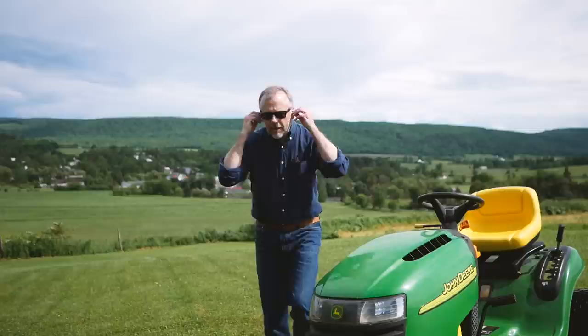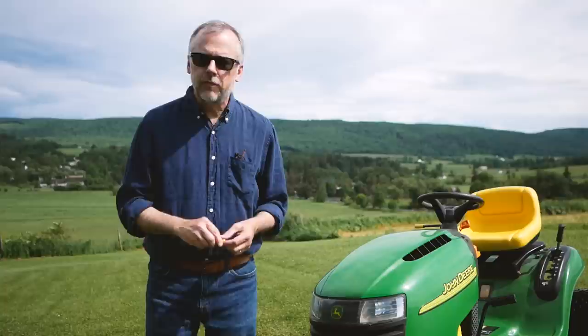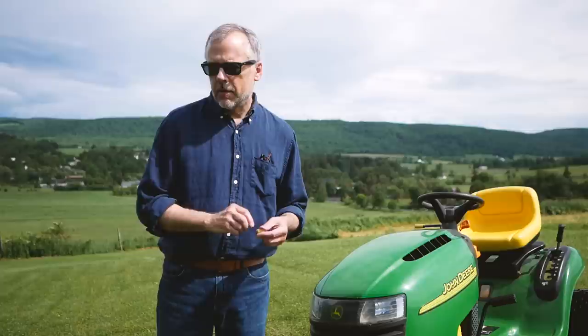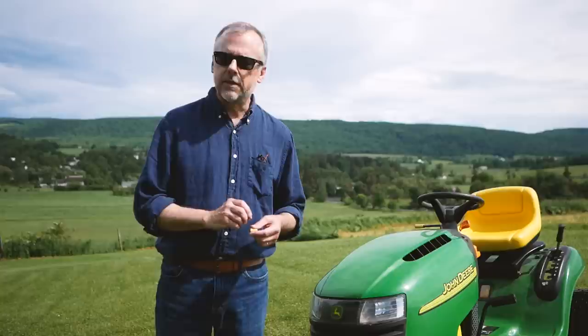Hello, I'm Art Dudley. The first thing I'd like to tell you about audio reviewing: always wear hearing protection when you're running your lawn mower. Otherwise, you can't do this job. As for other qualifications for the job, there are none. That's it.